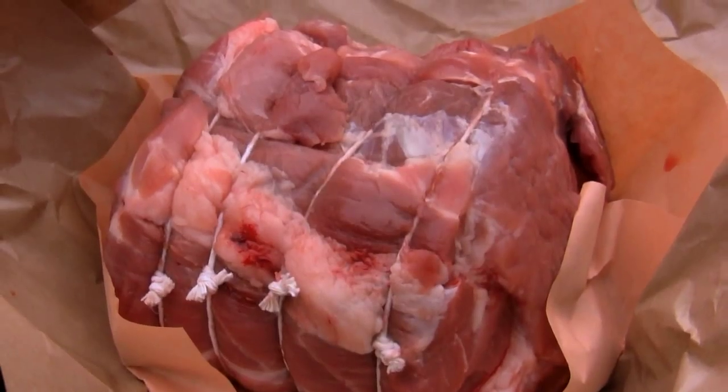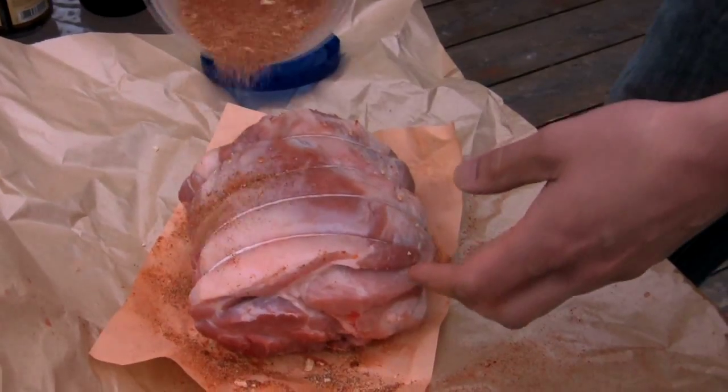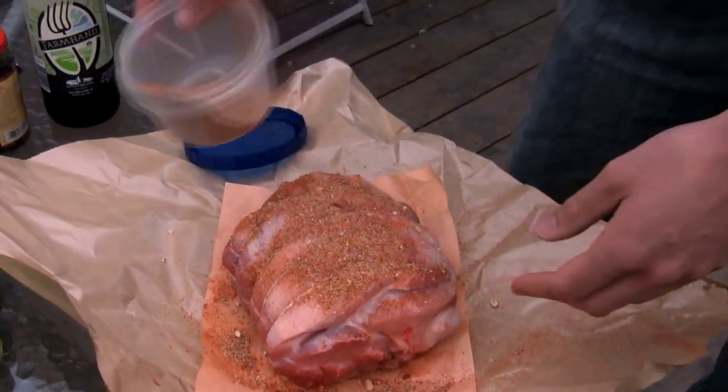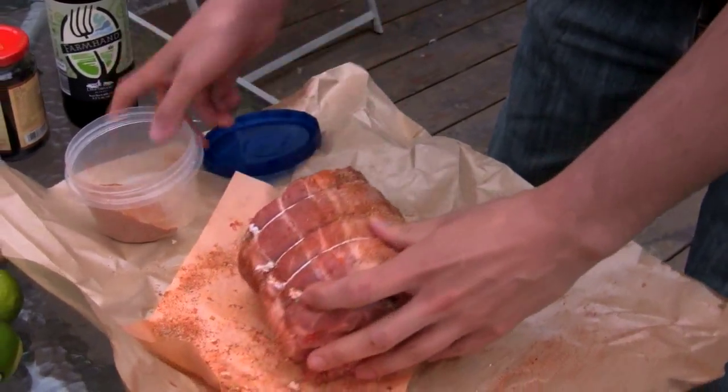And we've got the pig, which we picked up at the butcher. You can get these from a local butcher shop — I think it was like 12, 15 bucks. You just kind of want to rub it in there, make sure it's getting all the meat.